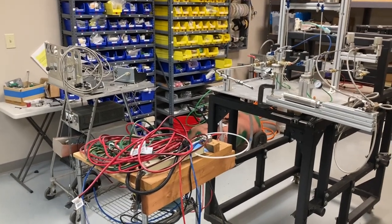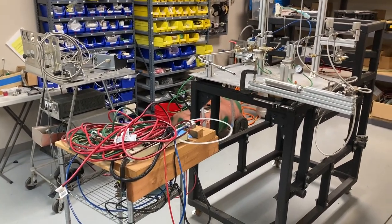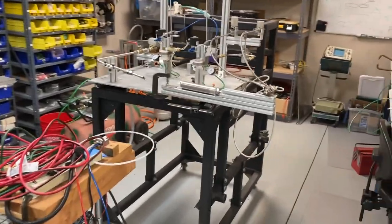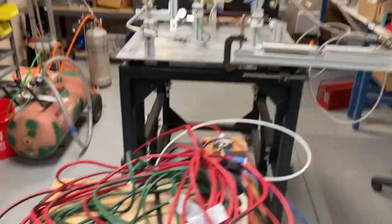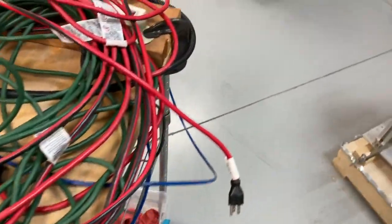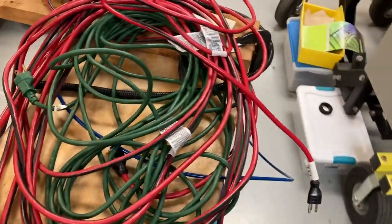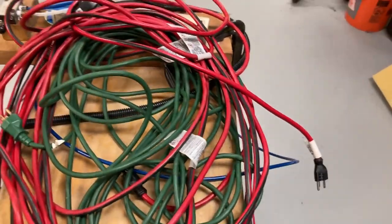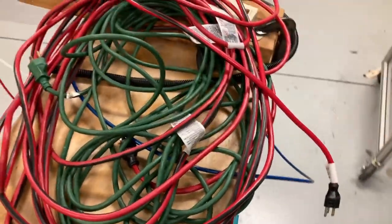We're starting to move out the components. There are basically three test stand and cart components that we'll need for our testing of the torch igniter. We have these three little carts. This is a little stand here that will support some of the components for the igniter, and it'll also have the control box. We can kind of stand it off a little bit.